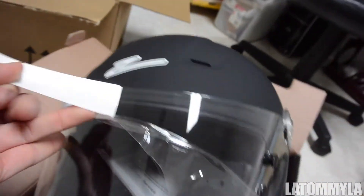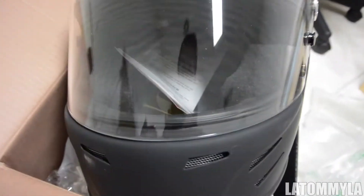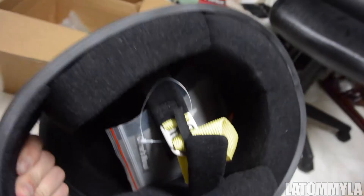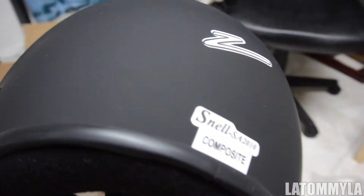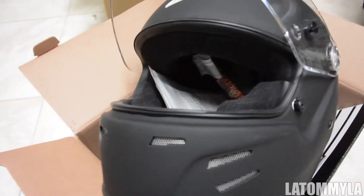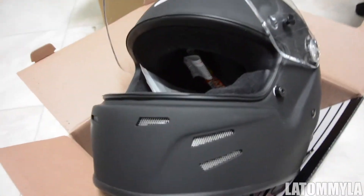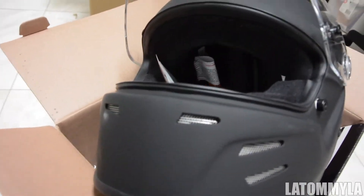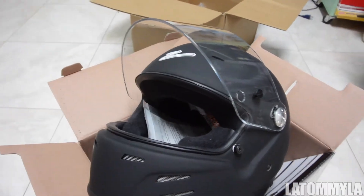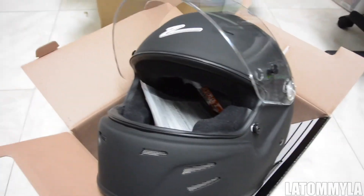So I'm gonna peel these stickers off — I don't want them. There we go, on both sides. So this is a medium size. It's Snell 2010 approved, and I think those expire after seven years. This was a hundred and thirty bucks — it was on sale so I decided to pick it up. It's the Zamp FS-A2, and this is just a little unboxing video of my new helmet.